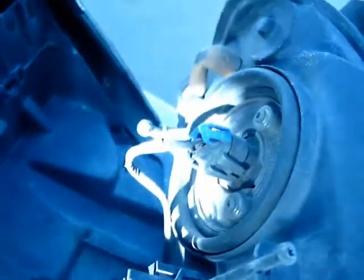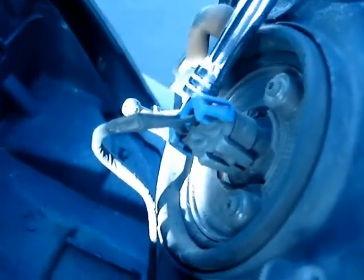On the back you'll see the harnesses that are holding the headlights in place. You're going to need to unplug them with a flat head — just pry it open. There you go.